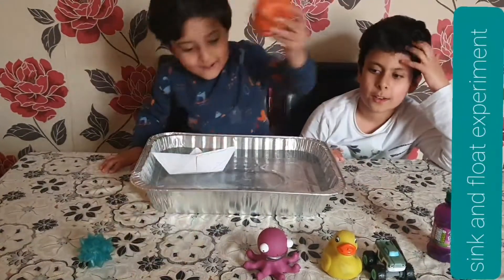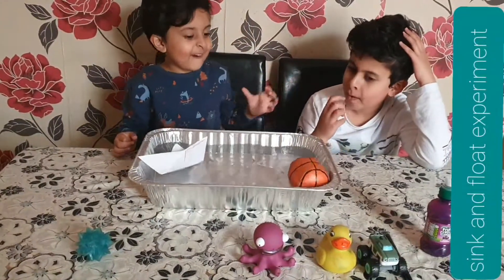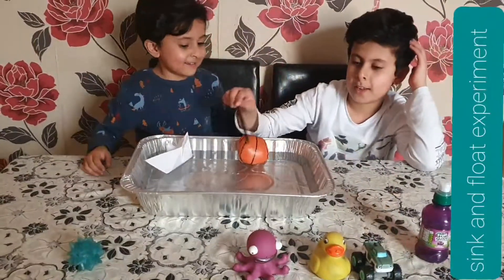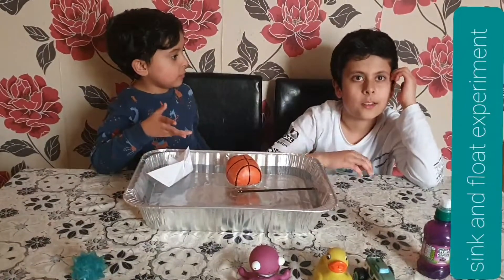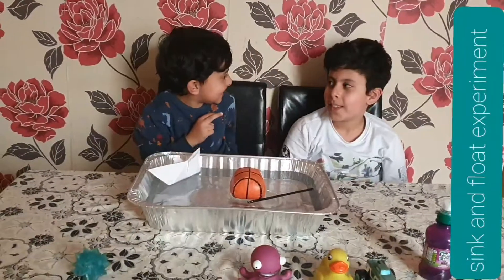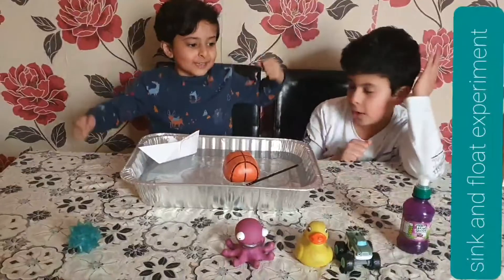Okay, it's your turn. Five, four, three, two, one — I think this is going to sink. Oh my gosh, it's floating! Okay, I'm choosing this one. I think this is going to sink. I have two points!